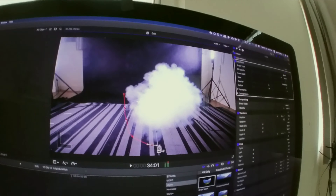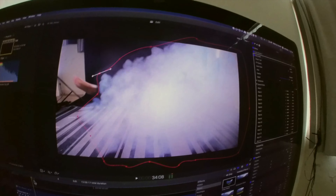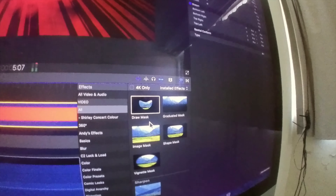Then in Final Cut, the smoke clip goes on top of the clip with me on the ground, and I mask around the edges of the smoke. Then repeat for every frame — it takes a little while. Video editing is never a fast process.